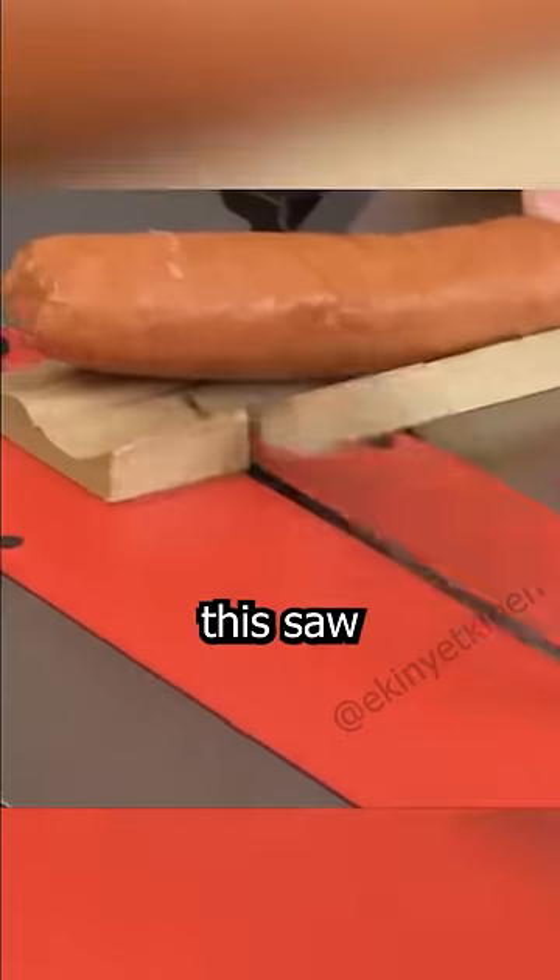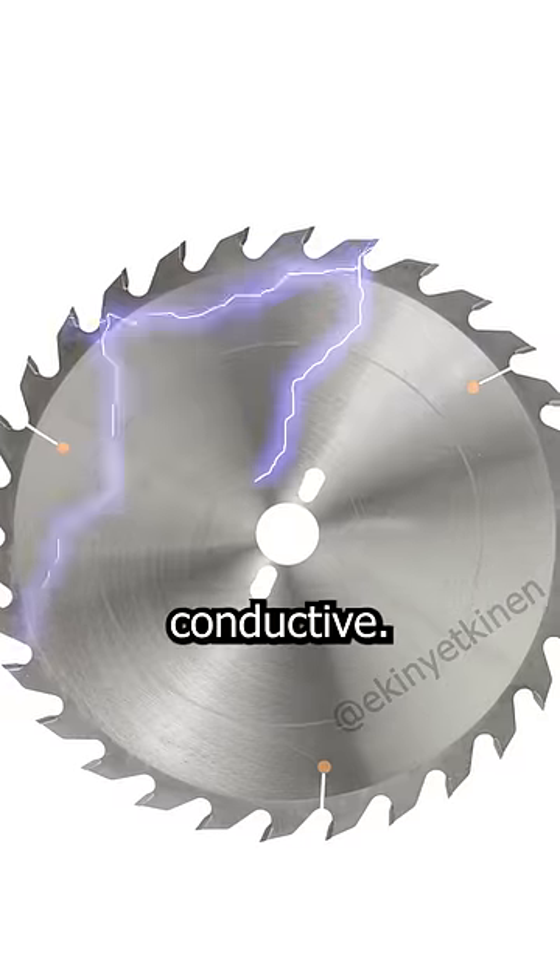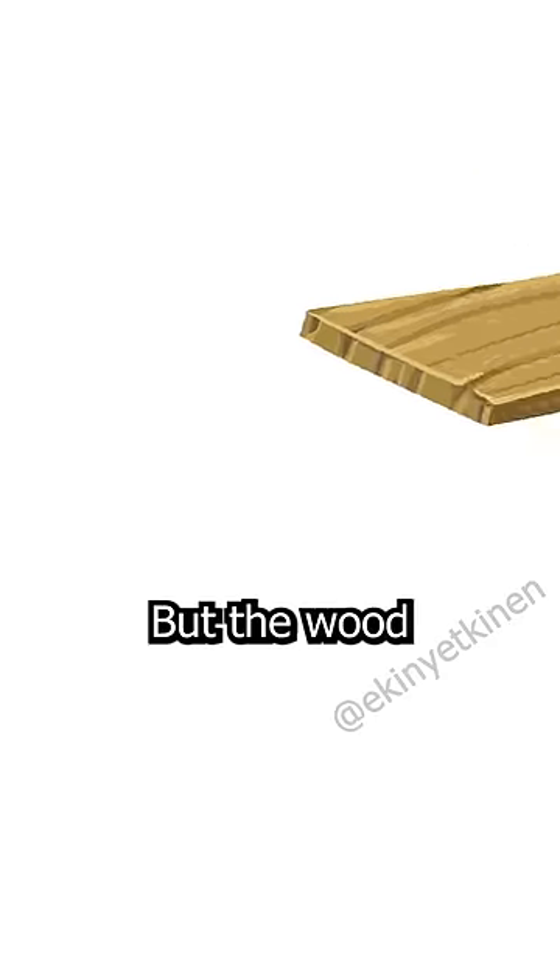You might have come across saws that stop when touched, but how does this saw distinguish between a hand and wood? The saw blade is made from metal and it is conductive, similar to our hand, but the wood is not.